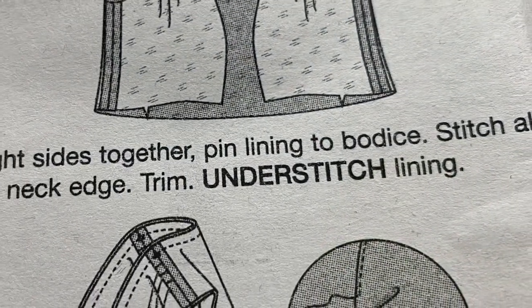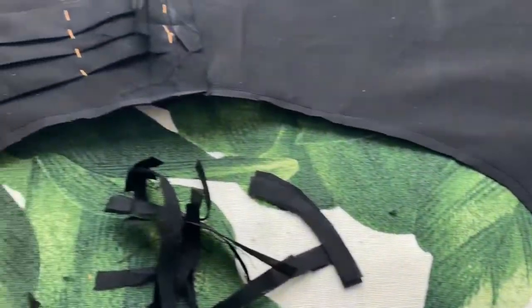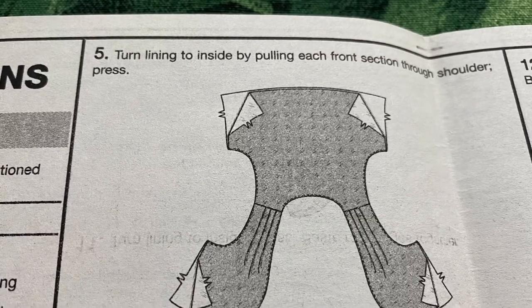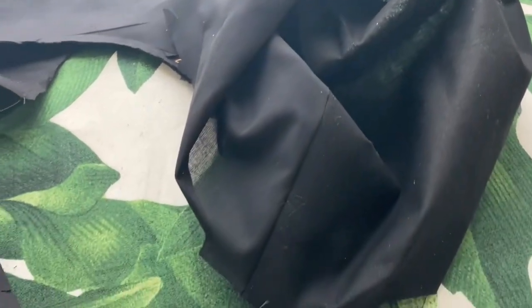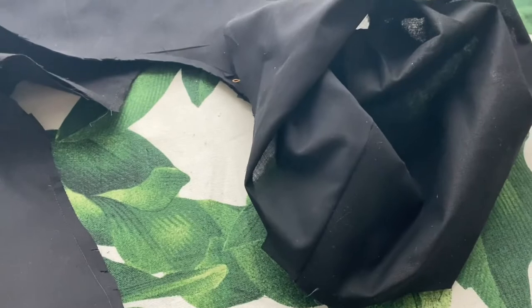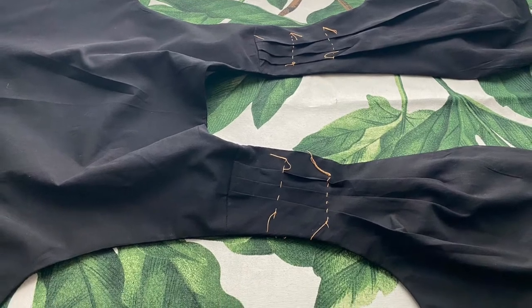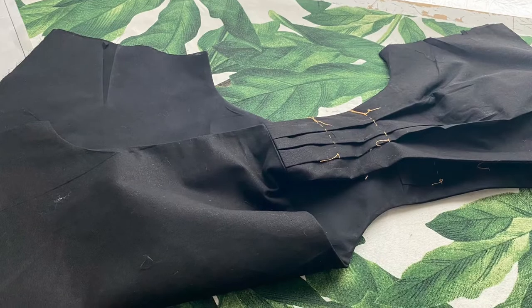That looked good but I really needed to press it before doing anything else, so I pressed it. You're supposed to understitch next but it felt a little impossible to do, so I trimmed down the seams by half - it didn't say how much so I just halved them. Then I clipped all the curves by putting notches in everywhere. Then I turned the whole thing inside out, which is really quite tricky - you have to carefully pull the pleated things through the back, bringing out the front. I did it one front at a time, then smooshed it around and straightened everything out before ironing.